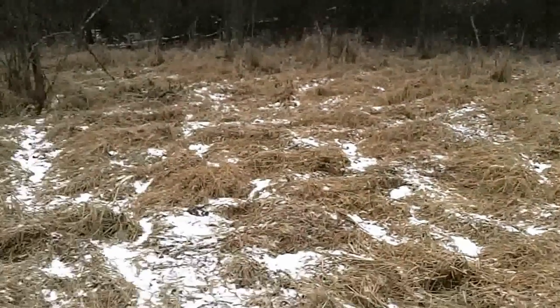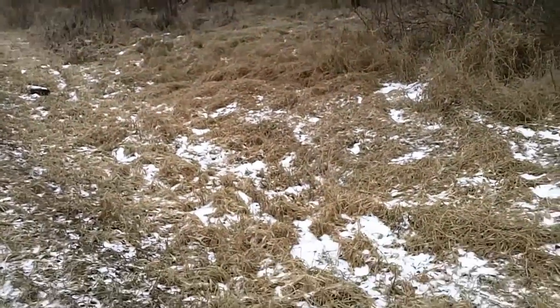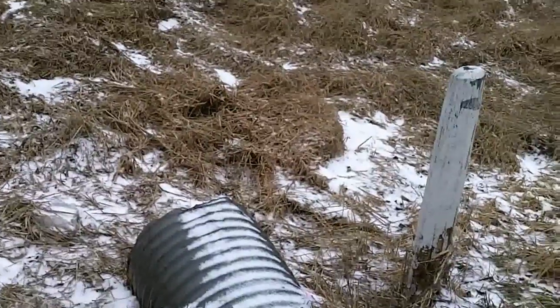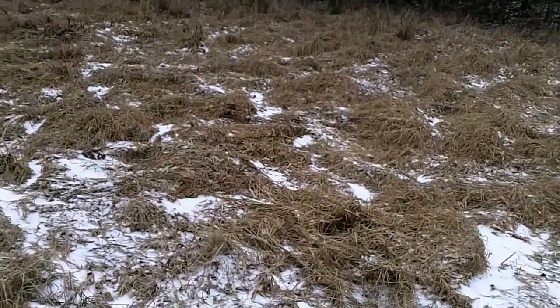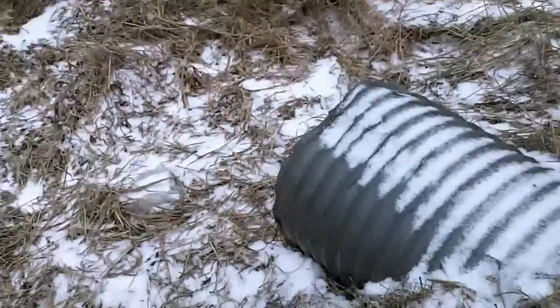Here's another pretty good weasel spot — this is what you're looking for: tall grass coming into a dry culvert. When you trap these areas with dry culverts, just stick the trap right inside the culvert. We got one down in here we set the other day, so we'll go ahead and check it.